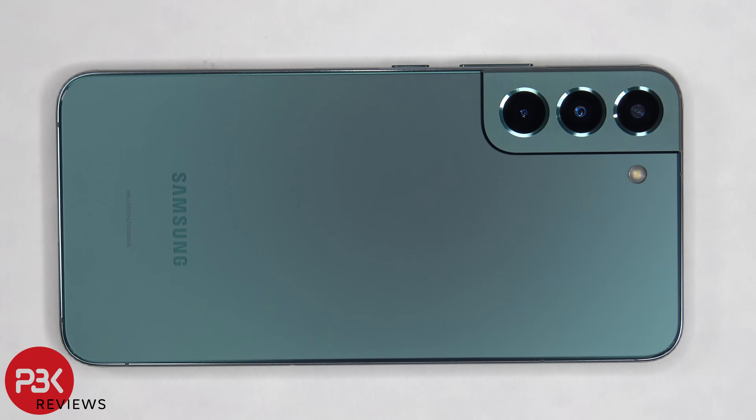This is the Samsung Galaxy S22 Plus disassembly. If you want to see more videos like this, make sure you subscribe and follow me on Twitter so you'll be notified when I upload a new video. And if you need any tools, there are links in the description.